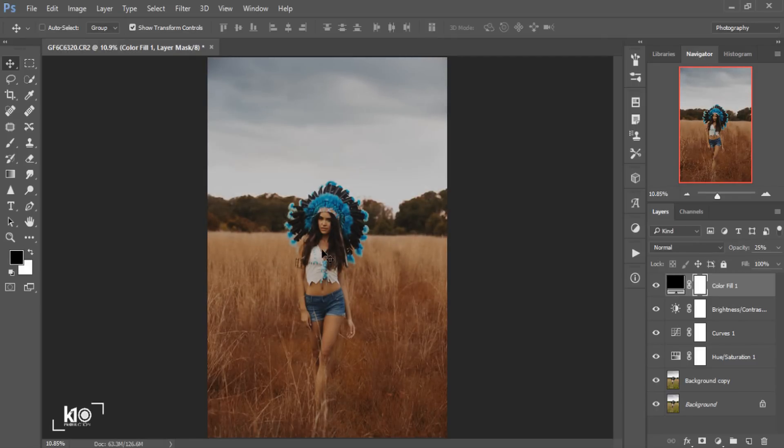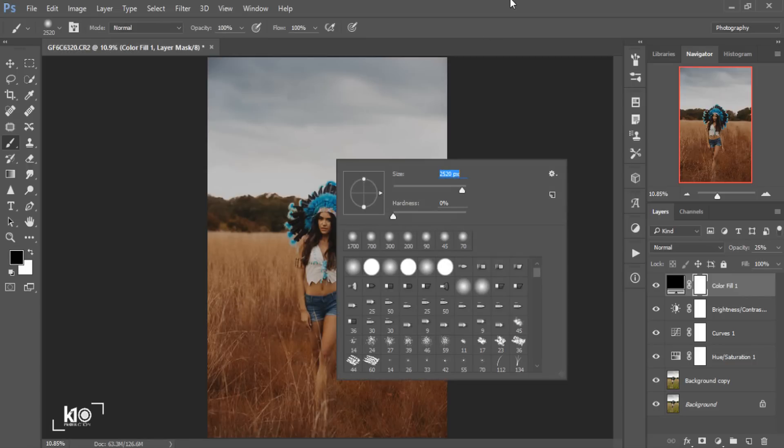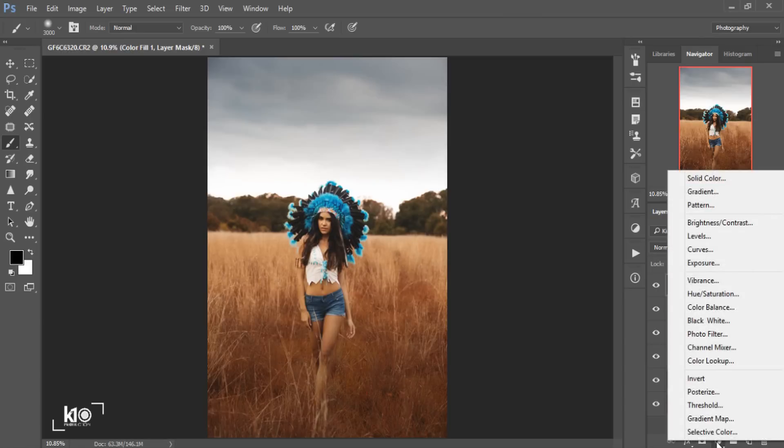Then I'll go to the Brush Tool. Make sure you choose the black color, flow and opacity at 100, and hardness at zero. I'll make my brush bigger and paint to remove the darkness from the center of the image. As you can see, this is before and this is the after.